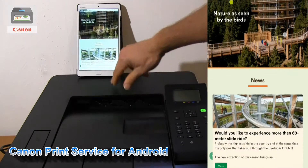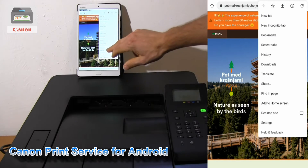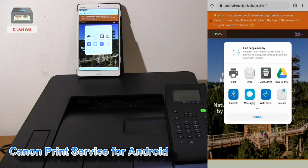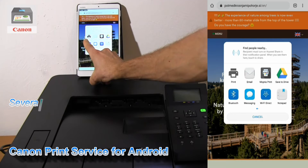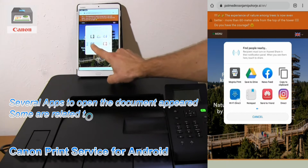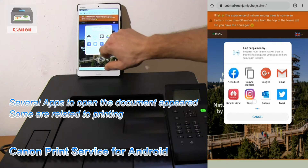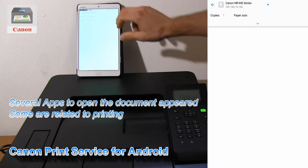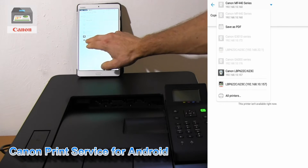If I want to print a web page from the web browser, I need to select Share. In the options I can send this page to the printer using Canon print service, send to printer using Mopria print service, and some others as well. Let's use Canon print service — first I need to find my printer, and both Mopria and Canon print service are listed.